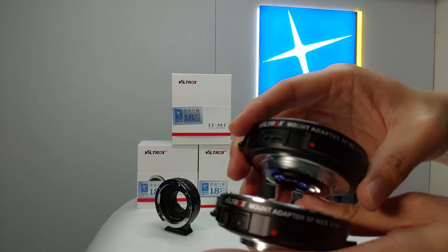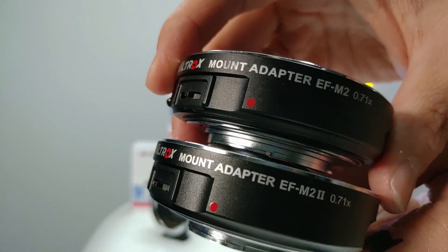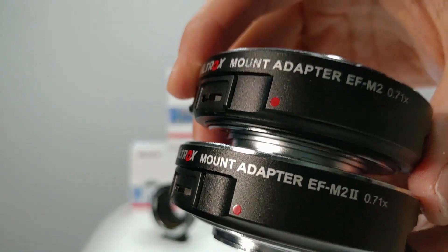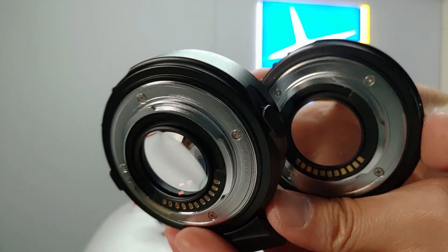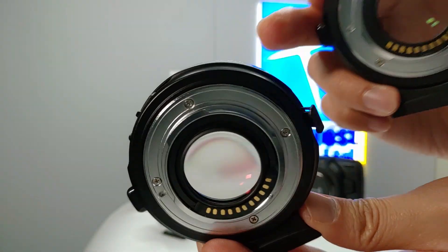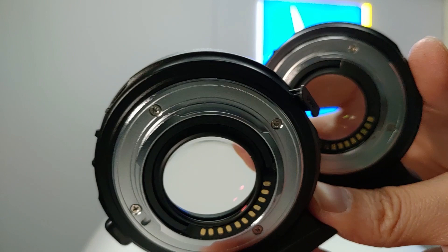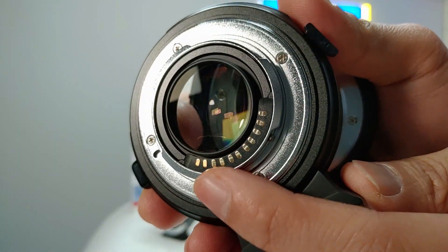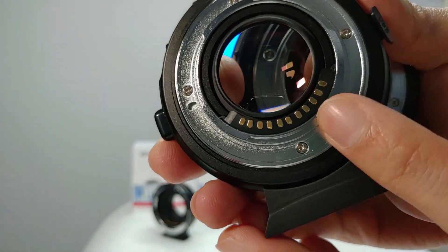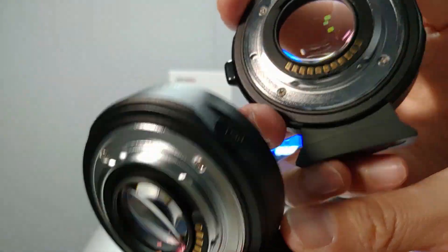Many people would like to know what is the difference between the Mark II and the old version. Both of these adapters have identical hardware such as lenses, PCB, chipset, XSAP, and the contact point. The Mark II comes with a new contact point, compared to the old version.